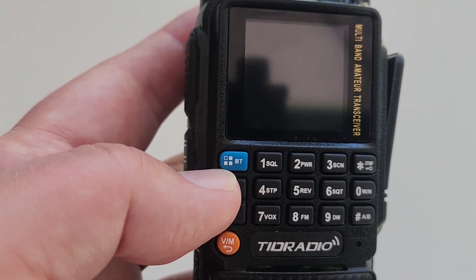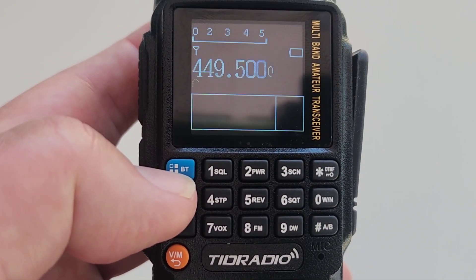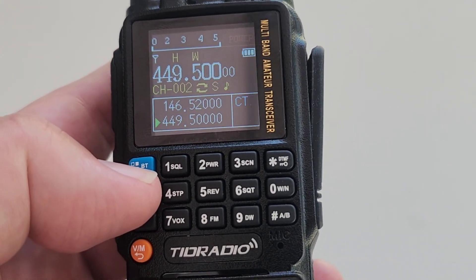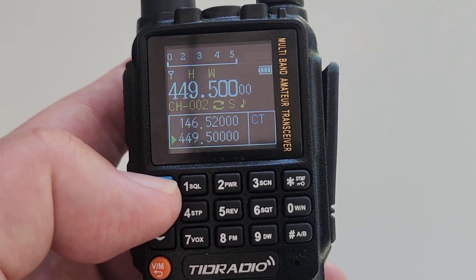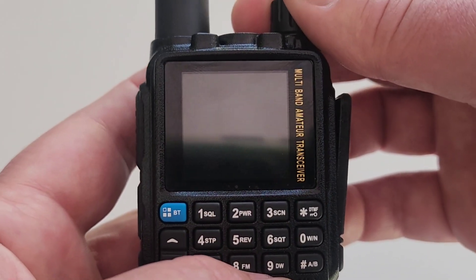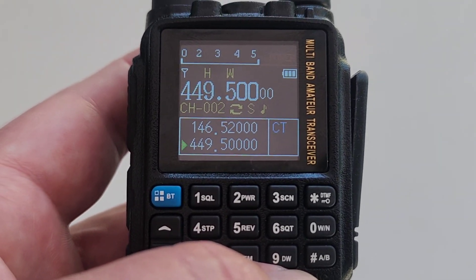This radio also comes with Bluetooth enabled. This Bluetooth will allow you to program the radio using the company's OD Master application via your phone or your laptop. As I turned it on here, I have programmed the radio and customized the power-up message, which is something you can do via the software.